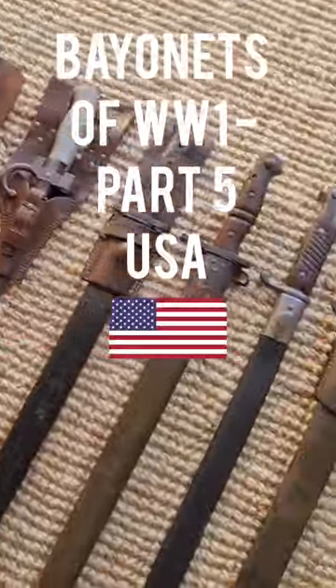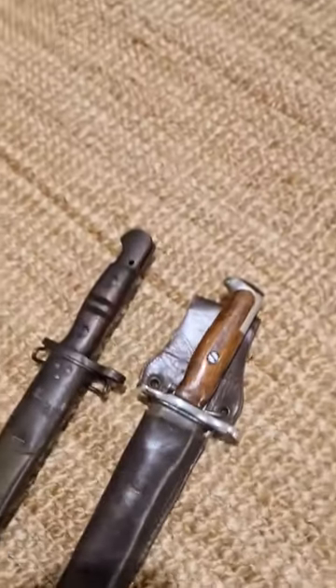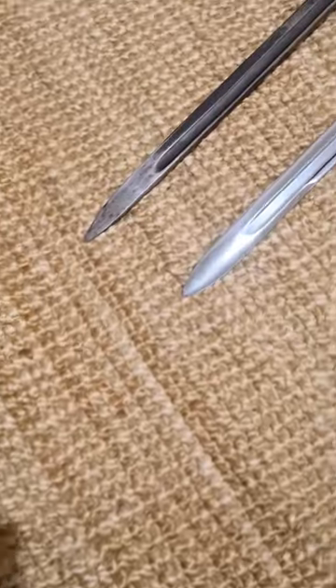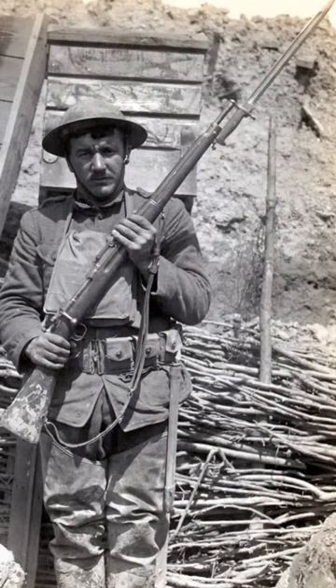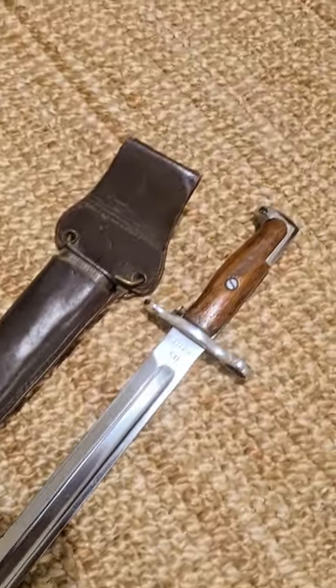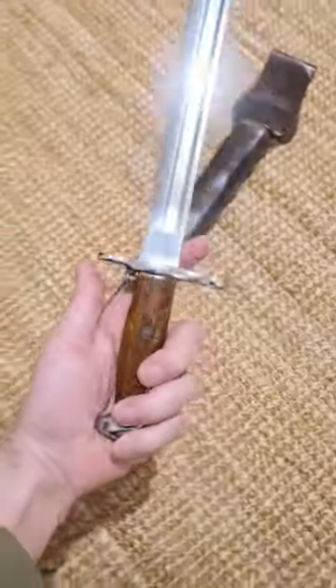These are the bayonets of World War One, Part 5: USA. The US entered the First World War a lot later than pretty much everyone else, and they were surprisingly under-equipped when they went to enter the war. They were still using the Springfield rifle with the Model 1905 bayonet as you see here — a fantastic rifle and fantastic bayonet, however they were not suited to mass production.